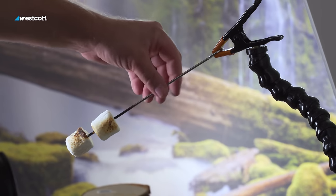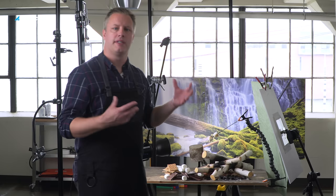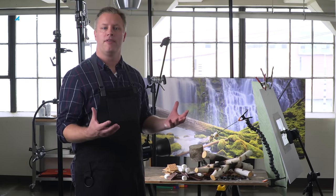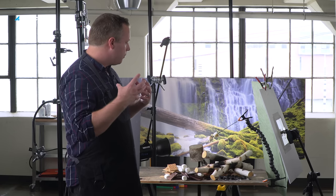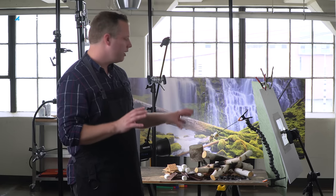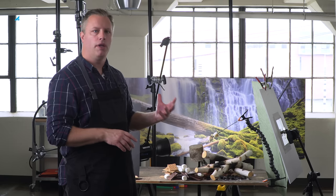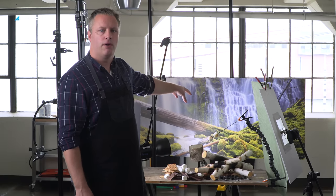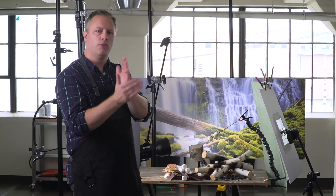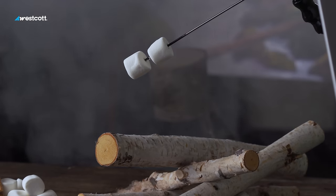Here I have the marshmallows on a skewer, and this skewer is attached to an arm, and that allows it to stay in position so that if I do end up having to composite the scene, it won't have moved at all. Now that we're ready to make this image happen, we're going to be lighting a fire under these logs, and we're going to be using a fog machine to create just a little bit of steam and mist that would be coming from the waterfall in the background, and also to provide a smoother transition from foreground to background. It really helps in the final composition.